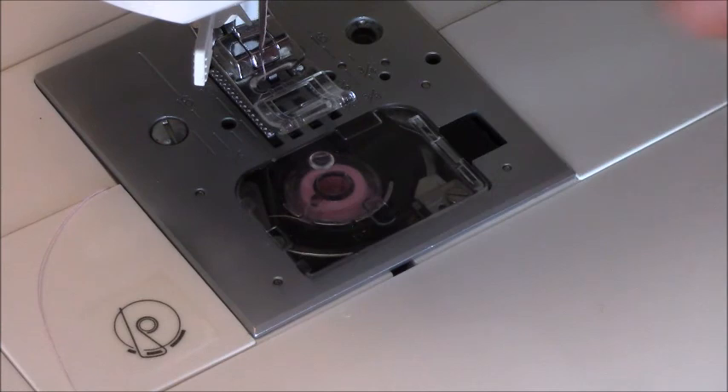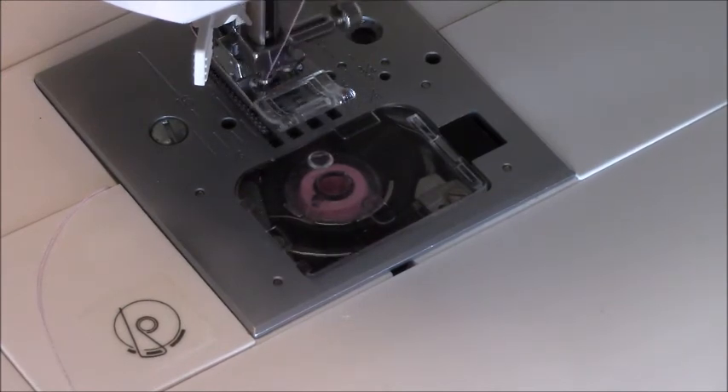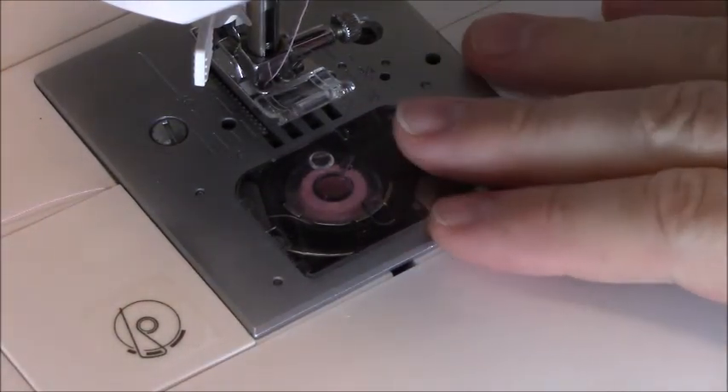Okay guys, so this is what's going on. The needle goes down — you hear that clicking? It's clicking, but it's not actually sewing anything.